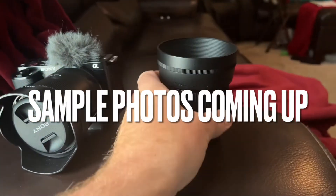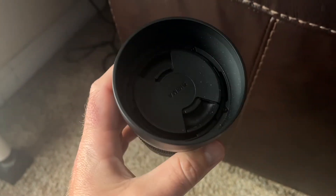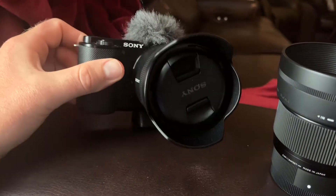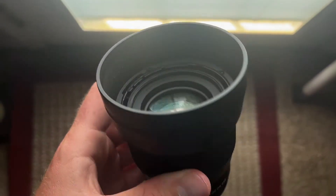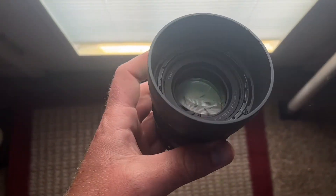In today's video I'm going to show you some image samples of some portraits done with the 56/1.4 from Sigma on the ZV-E10. It has a 55 millimeter filter thread. It's well built, got a nice lens hood that comes with it, got a little bit of weight to it.